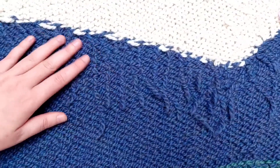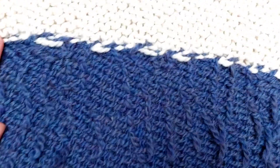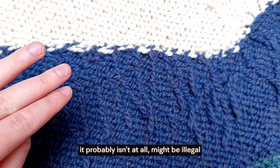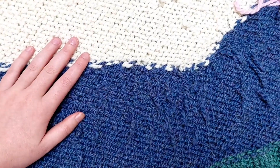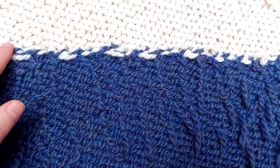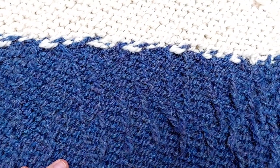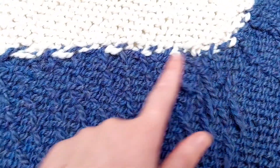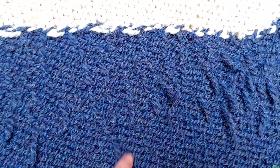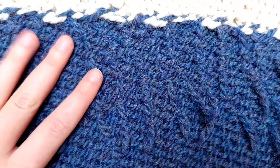I tried to weave in the yarn strings that were left. It's kind of hard to explain how I did this, and I don't know if it's totally the correct way. With each row where I had to add or remove a color, I cut off one of the colors — usually the same color per section. What's left of the yarn I've woven into the back of the sweater so that everything is secure.